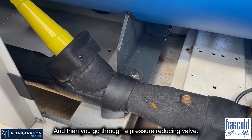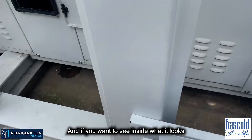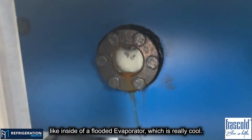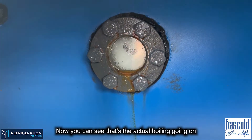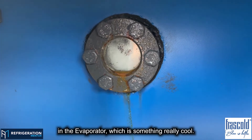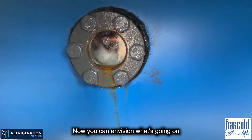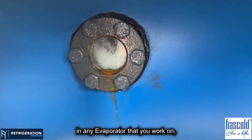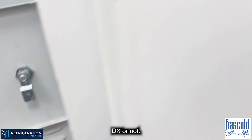Then you go through a pressure-reducing valve. And if you want to see what it looks like inside a flooded evaporator — which is really cool — you can see that's the actual boiling going on in the evaporator. Now you can envision what's going on in any evaporator that you work on, DX or not.